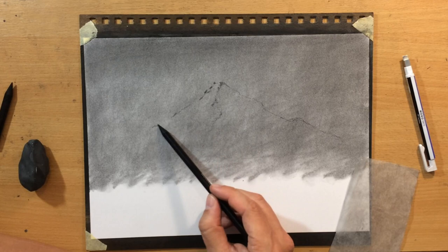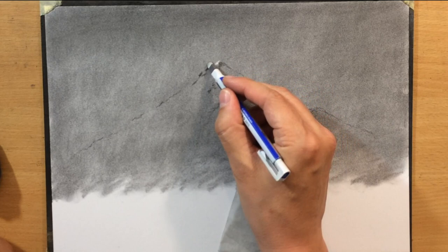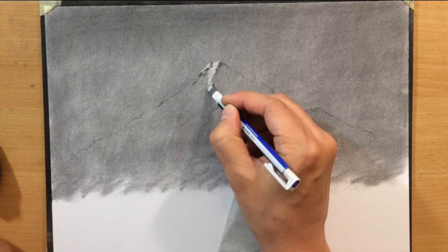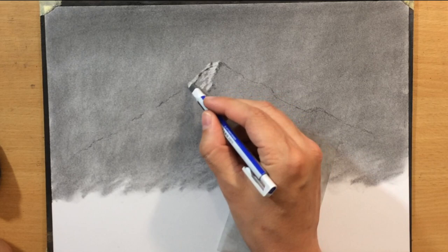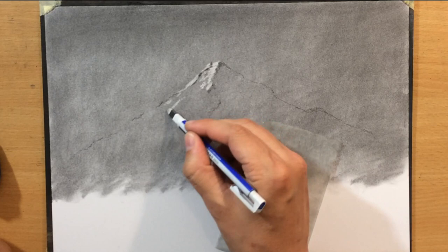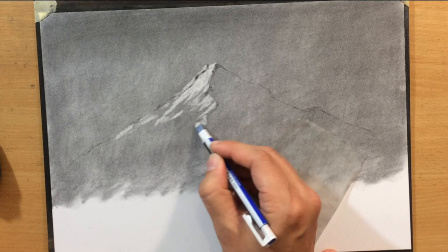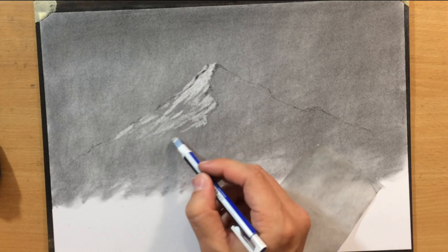Once I have the outline of the mountain in place I'm going to start working with an eraser. You can use a kneaded eraser, a Cretacolor pencil eraser, or a Tombow Mono Zero eraser. The Tombow Mono Zero is convenient because you hold it like a pencil and can erase smaller or slightly larger marks. By doing that I'm defining the lighter side of the mountain — the light source is coming from the left, so the shadow side is on the right.